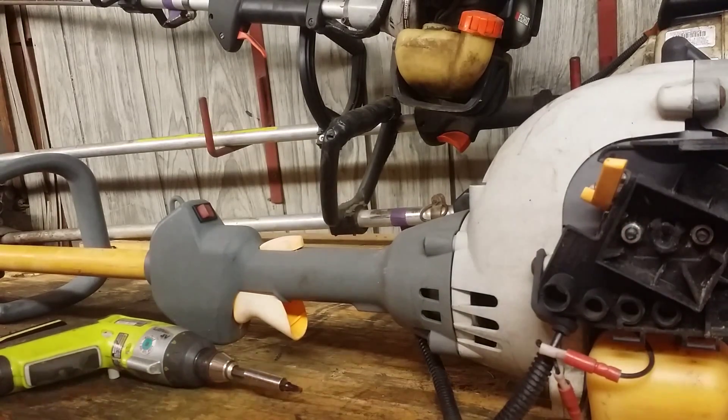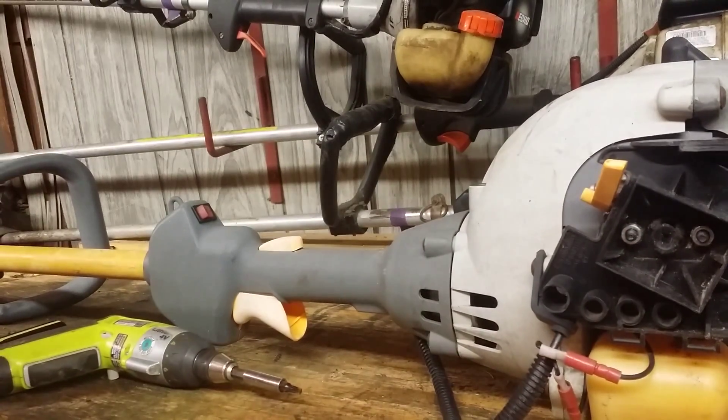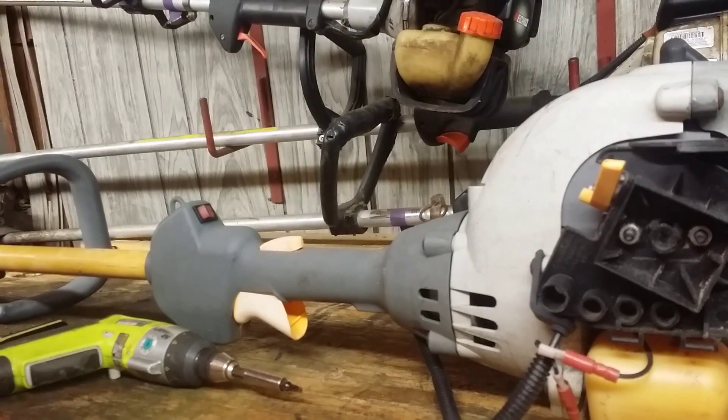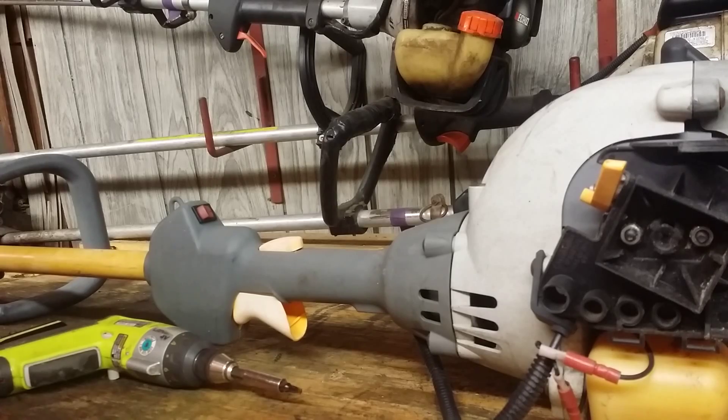Hello, hello. Today we're going to start a What's Inside video, take this weed eater apart and see what goes on, how things work, and what makes it go.